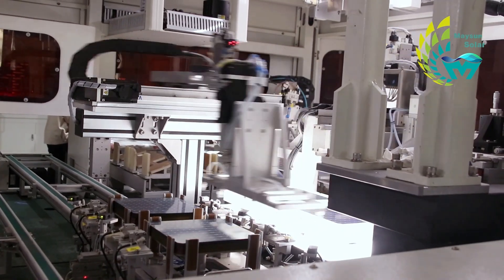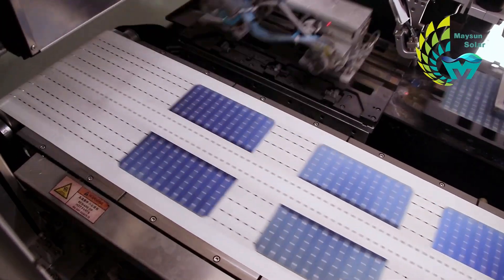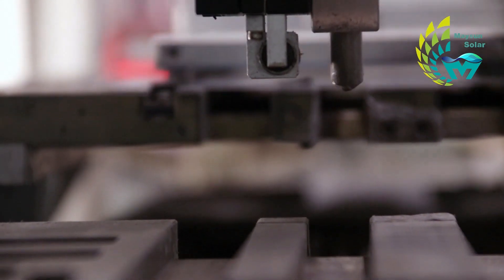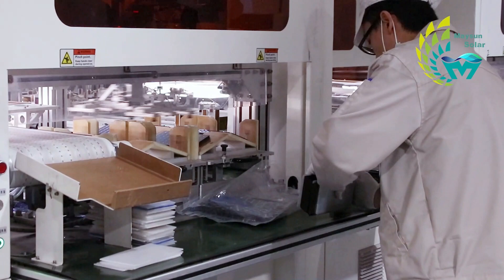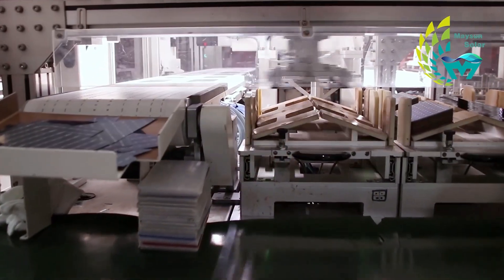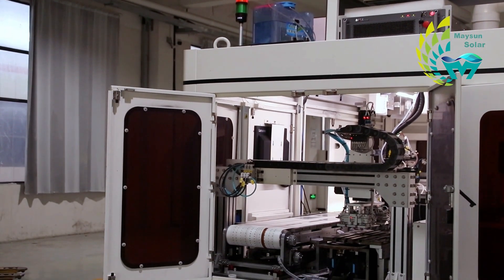After the settings are completed, the operator feeds the sorted cells into the machine, which transports them to the laser cutting table through a mechanical arm and conveyor belt. To ensure stability during cutting, the table is equipped with air hoses that absorb and fix the cells onto the console. When the webcam is turned on, cut cells are tested, and qualified and unqualified cells are handled separately. Half cutting is a non-contact process, which prevents damage and contamination of battery cells.